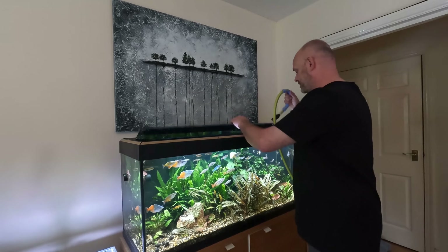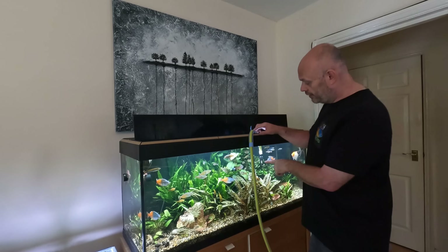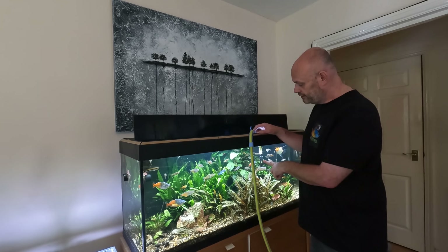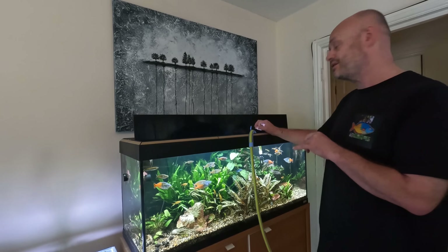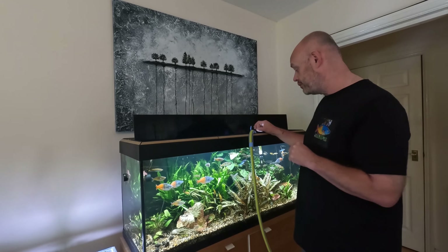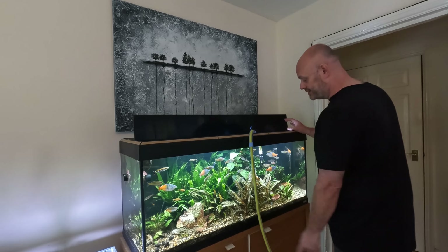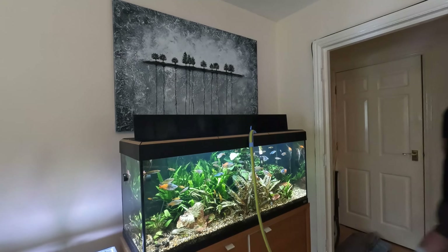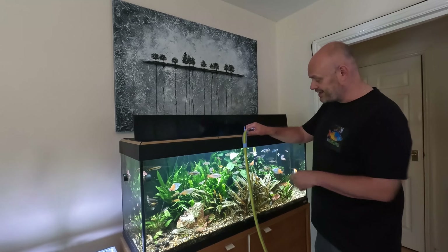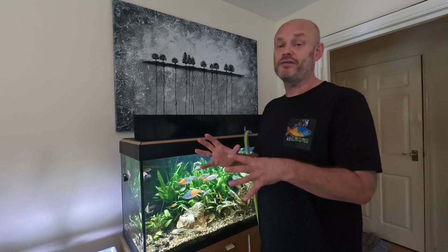To start off we will begin the water change. I do my water changes with a hose pipe. On the end of the hose pipe there is a filter intake cover that just helps stop any fish getting sucked into the hose pipe. This is connected to a tap in my bathroom, so I'll send some water through the hose to start the siphon process. The water is now being removed from this tank and I have it set so it always drops to the same level, which helps me when I'm adding buffers later on.